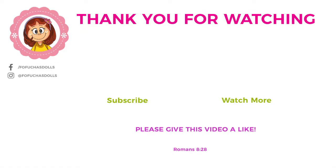So tell me what you think below. Give this video a like, and thank you for watching. Until next time, and God bless.